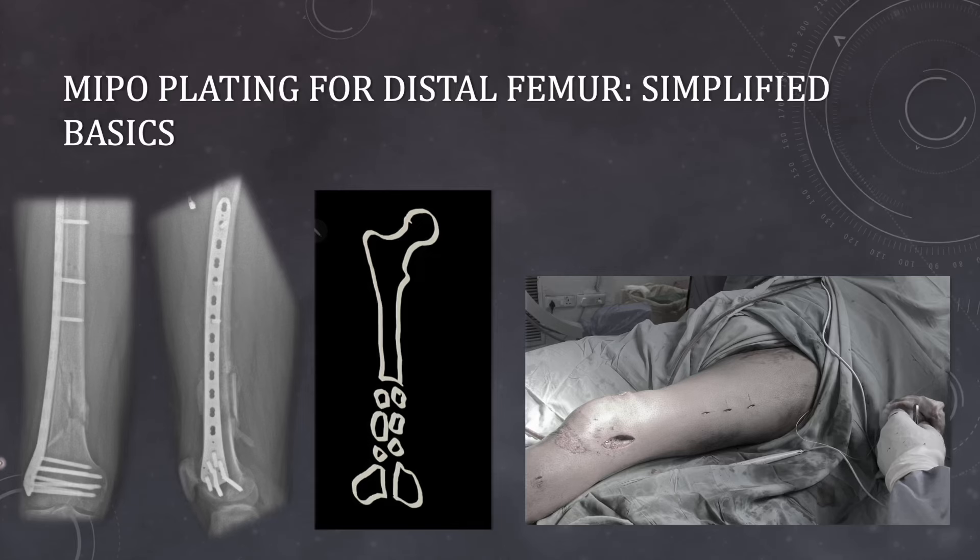Hello friends, in today's video I will be talking about MIPO plating for distal femur, that is minimally invasive percutaneous osteosynthesis. I will be talking about some simple steps that are going to be helpful whenever you are planning such a procedure.